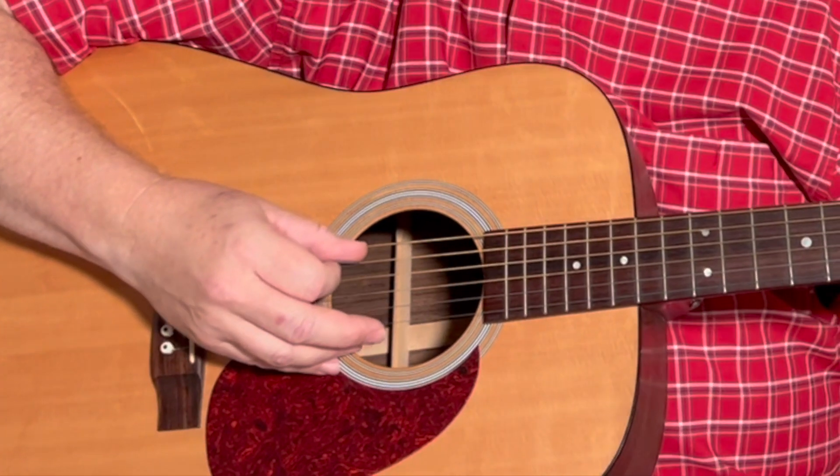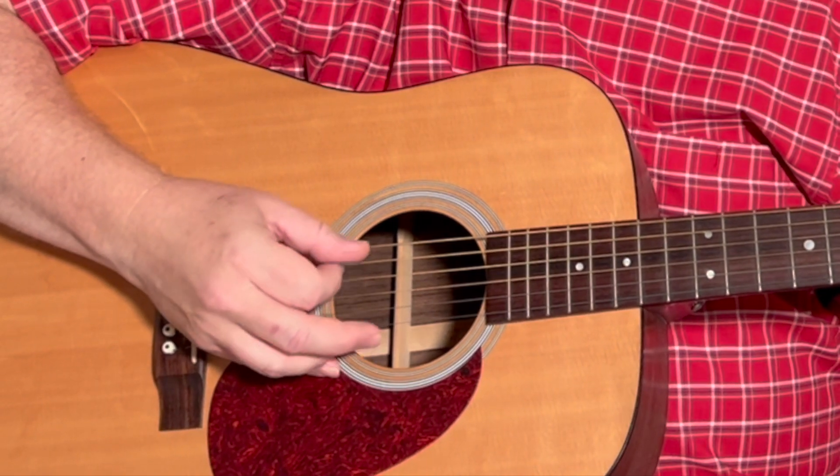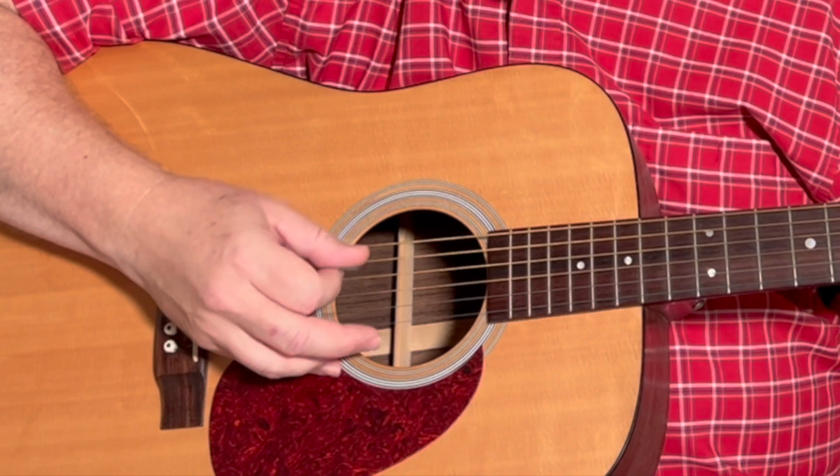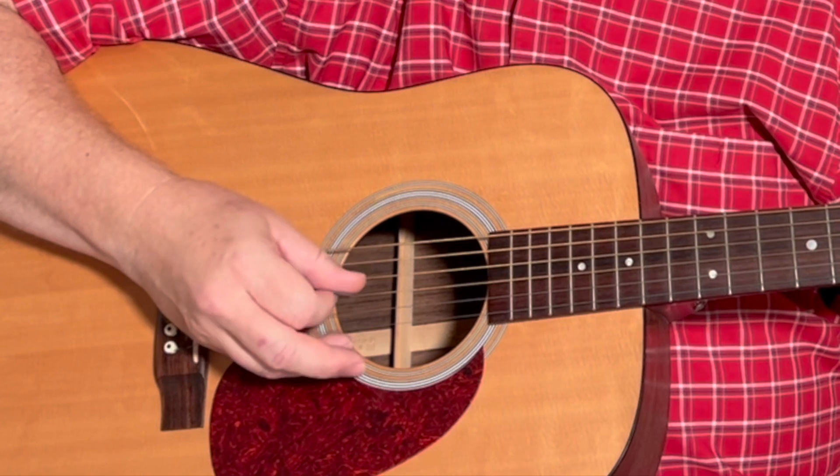And then to the A — that's a fifth-string root, so the pattern starts on the fifth string. Strings: five, four, three, four, five, four, three. One and two and three and four and.